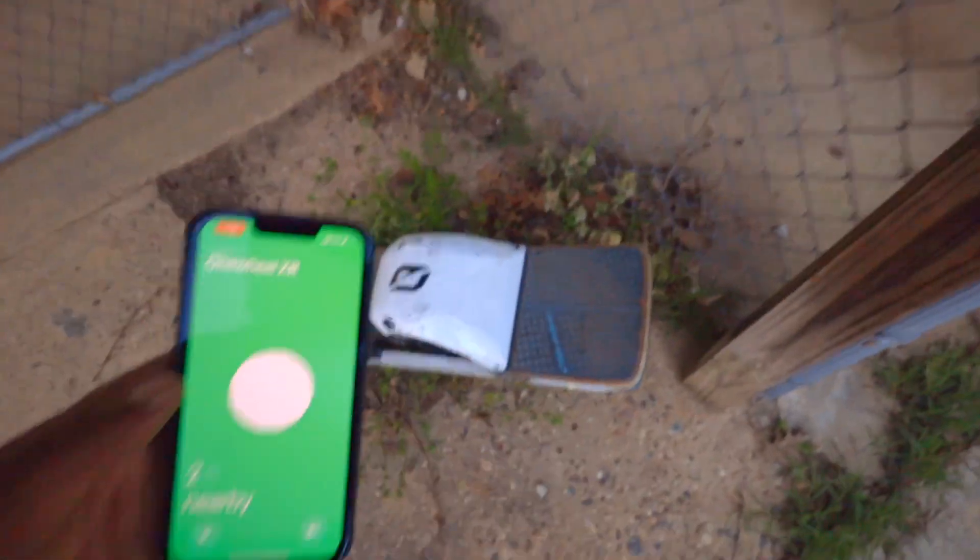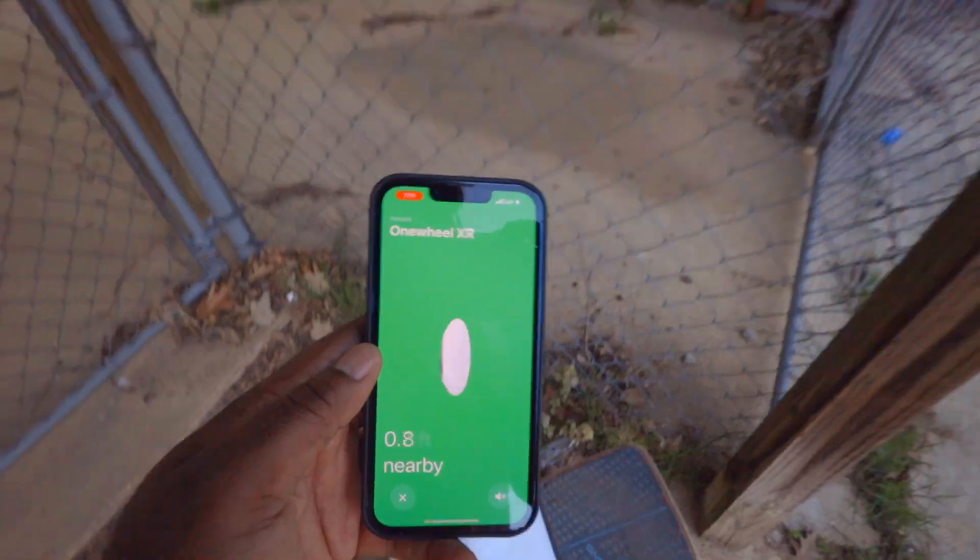There it is — my XR. Found it. What? She's getting away on my GT.